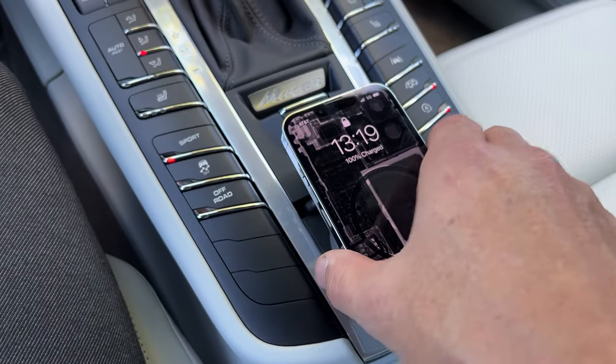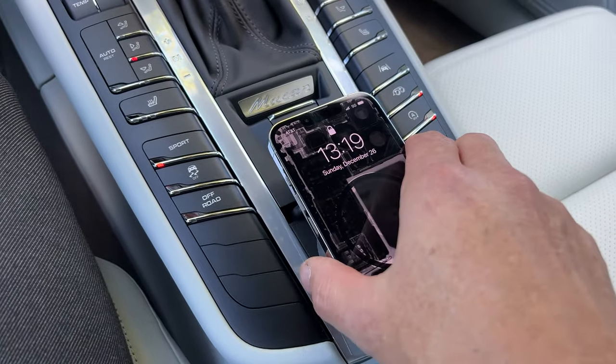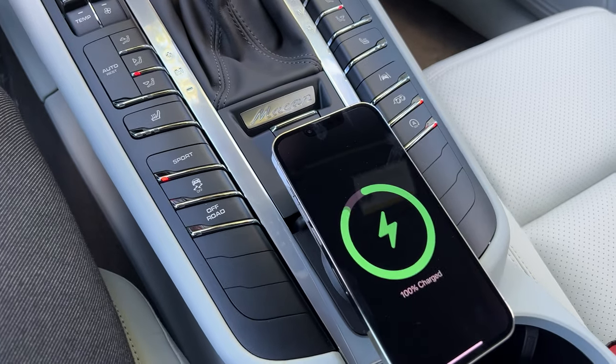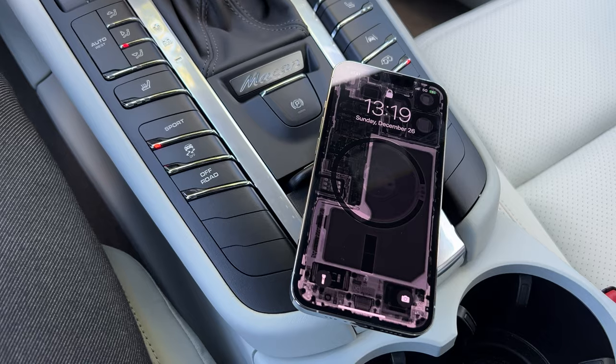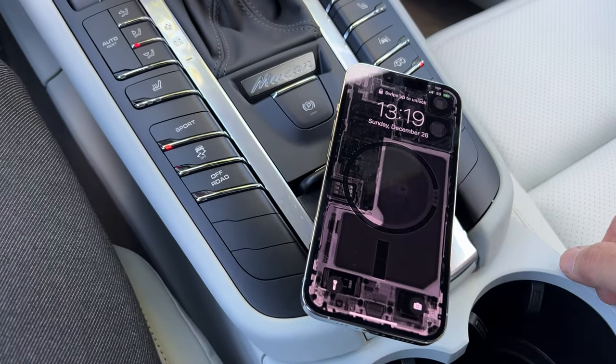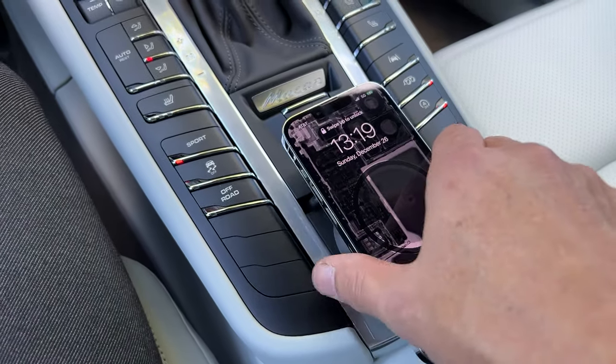Your phone's not gonna pull it out because this MagSafe is actually pretty strong. But there you go, good to go. And this is actually my favorite position there. And then when you're at a stoplight, you can do stuff on your phone. It's pretty cool, pretty slick.